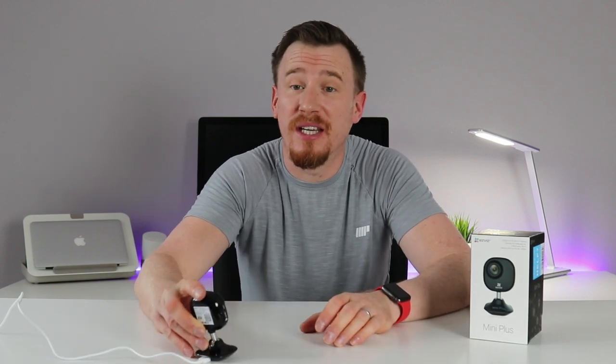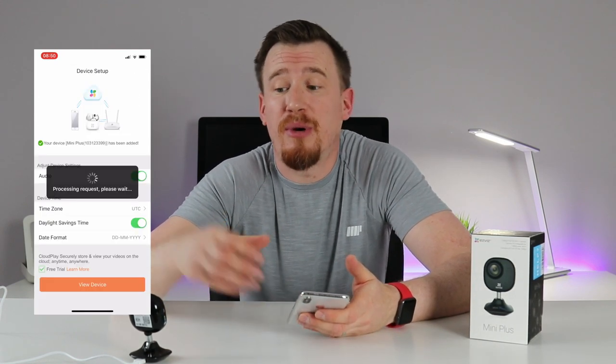Once it's plugged in and powered up, you open the application. After registering the device by running through the QR code setup, it asks you to attach it to your Wi-Fi network — enter your details and the camera is connected and available in the app within seconds.